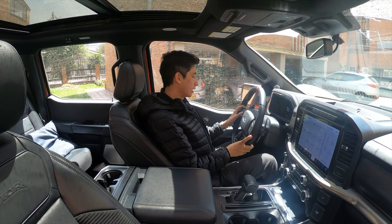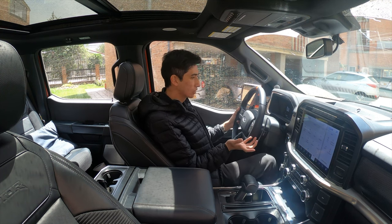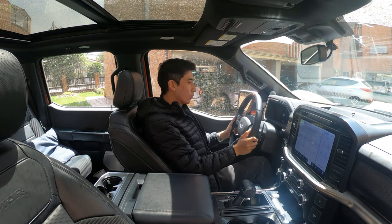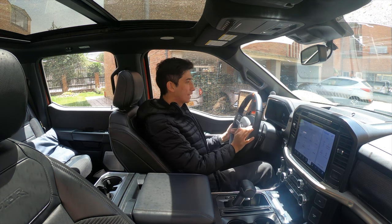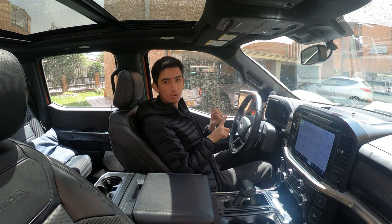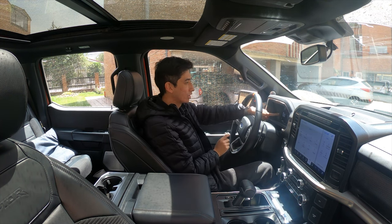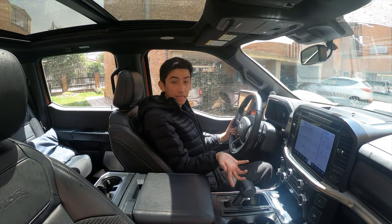Tenemos todo el tema del control crucero adaptativo y el sistema de mantenimiento de carril. En general esta camioneta se podría decir que tiene un manejo semi-autónomo, donde en tráfico funciona bastante bien. El tablero es exactamente el mismo que veíamos en la F-150 Lariat; solo tenemos un medidor de temperatura de la caja de cambios de diferencia. En la parte de abajo tenemos toda la información del modo de manejo, modo de suspensión, modo de dirección y modo de escape. También tiene el estado Raptor, donde nos indicará cada uno de los diferentes modos en que se puede variar.